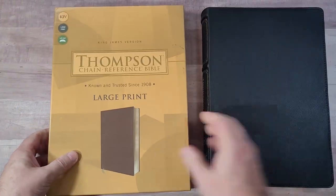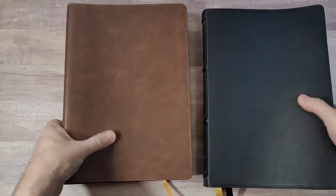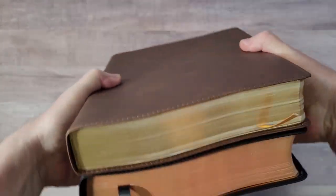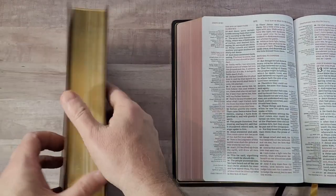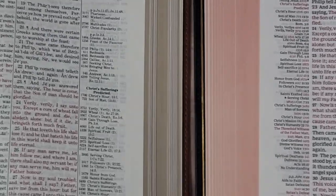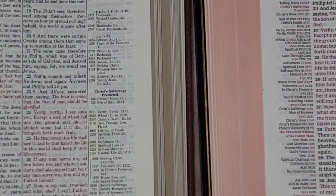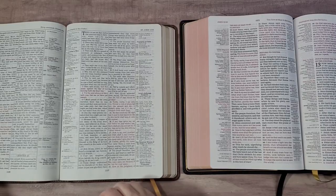Now let's compare it to last year's large print from Zondervan using the Kirkbride files. The footprint is the same; both are very flexible. Comparing red letter versus red letter — this comfort print is a lot easier to read, a lot easier to see, more opacity on the paper. It just looks better, looks cleaner — all around better design.